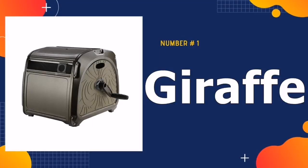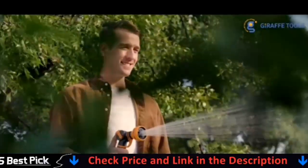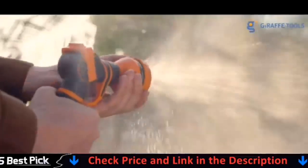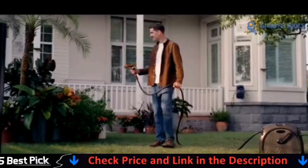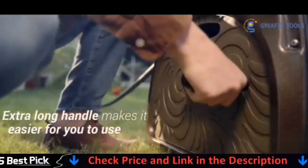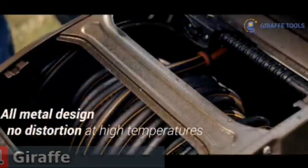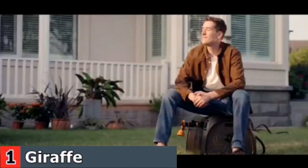Our number one pick is the Giraffe Metal Hose Reel Box. This model is not mountable, but is heavy enough to stay on your patio or deck when handling the hose. Apart from enabling you to water your plants and flowers with ease, its decorative features will also spruce up the look of your garden. The best thing about the Giraffe SW5 Metal Hose Reel is its sturdy metal build that makes it durable and long-lasting.